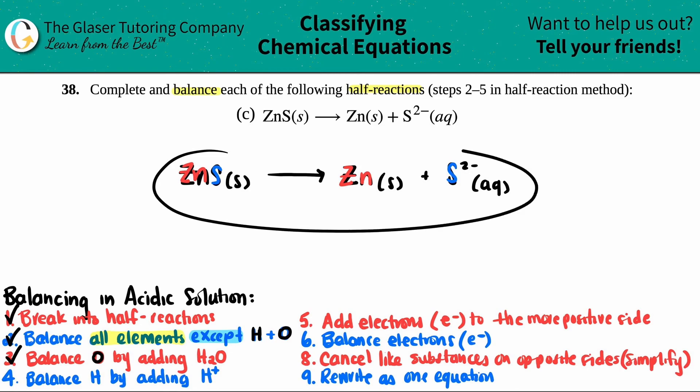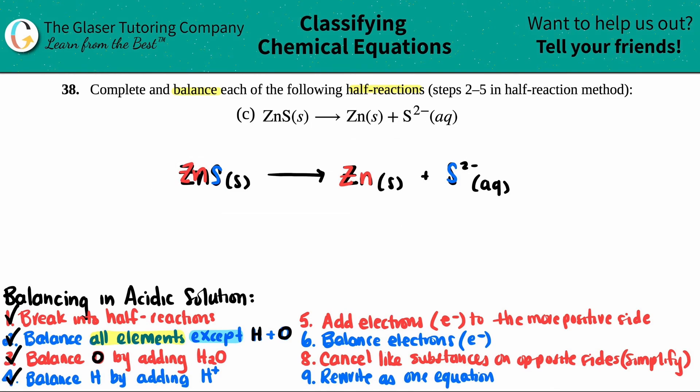The same thing for hydrogen — I look at this and ask, do I have any hydrogen on my left or right side? No. So I can just skip over it. Now we're at the last step for a half reaction. You're always going to balance the charges by adding electrons. Electrons are E negative — they're a negative charge — and you're always going to add them to the more positive side of your half reaction.